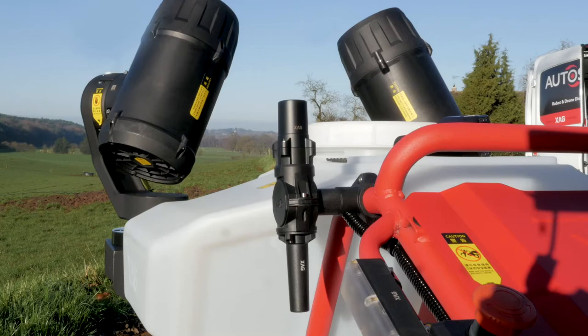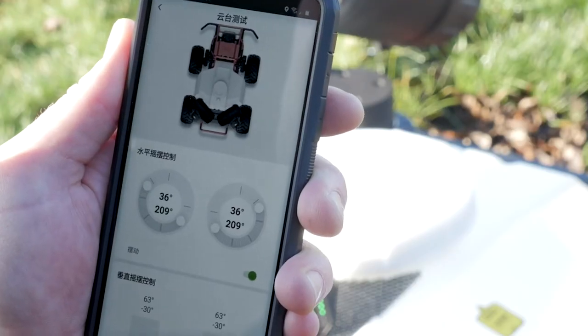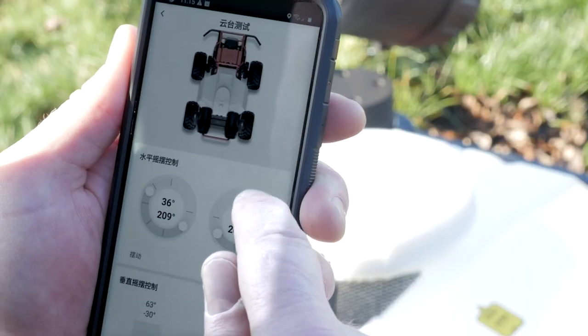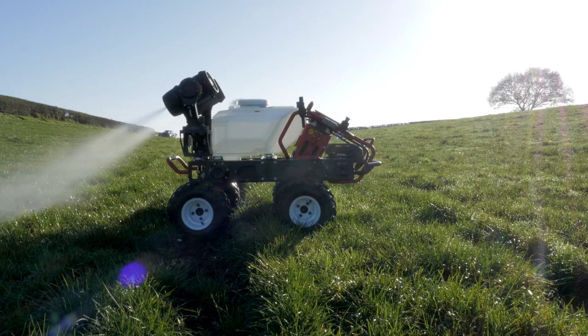Setting up the powerful omnidirectional spray cannons is easy using the integrated smartphone app. With simple WYSIWYG animations, you can precisely adjust the cannons for the perfect application.